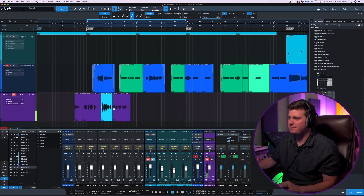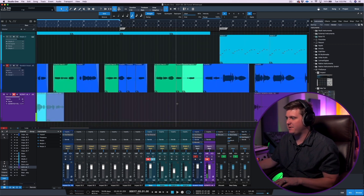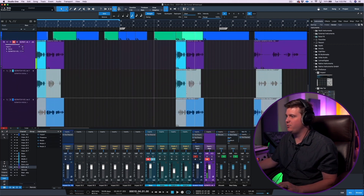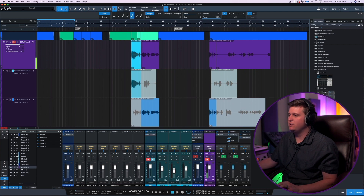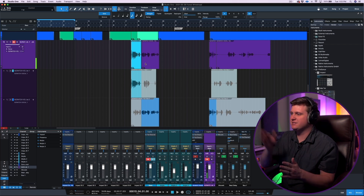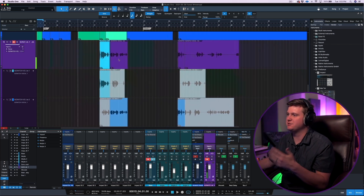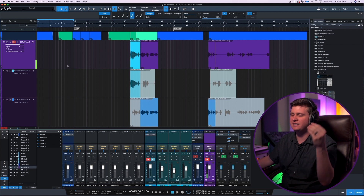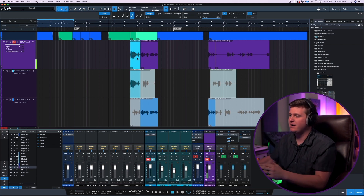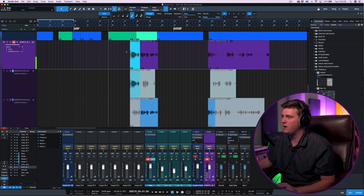In Studio One, it says 'expand layers' and that will show all of the vocal comps that you've done. If I close my expand layers, what's cool is I can take this and fly it to a different spot of the song. And whenever I expand my layers, the layers come with it. If you're working in Pro Tools where you have a lot of playlists, it's hard to copy and paste all that audio over. I love the way Studio One gives you layers — no matter where you fly your main comp, all the layers beneath it will be there.